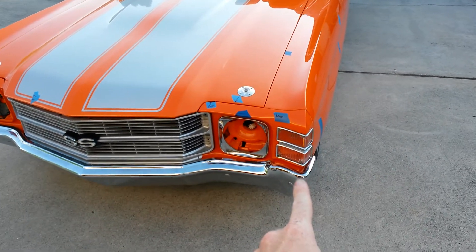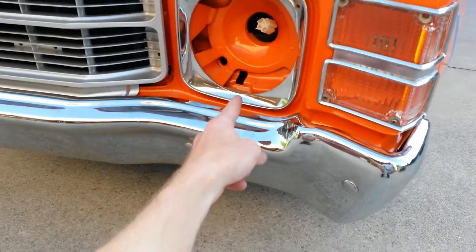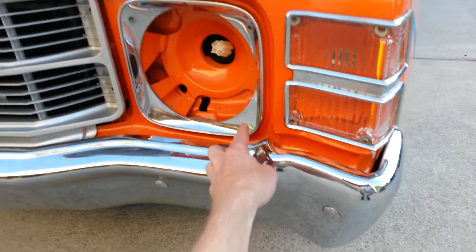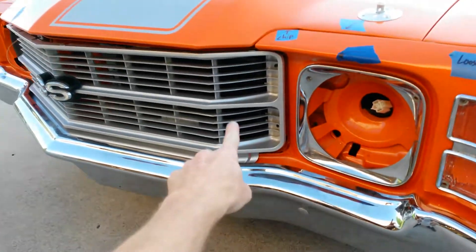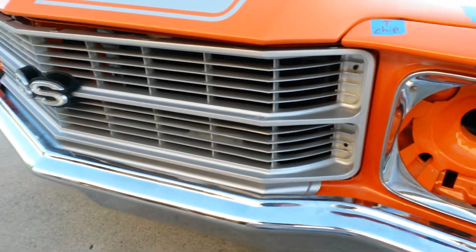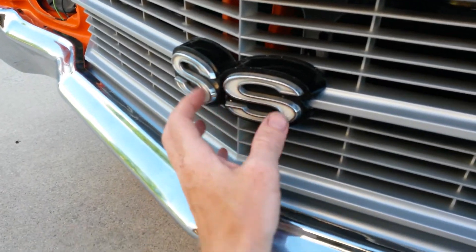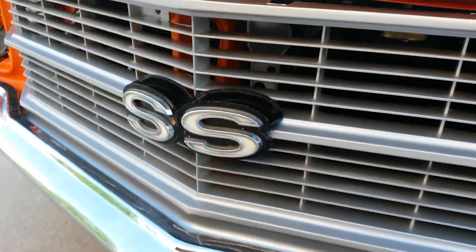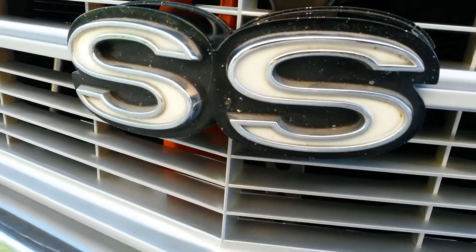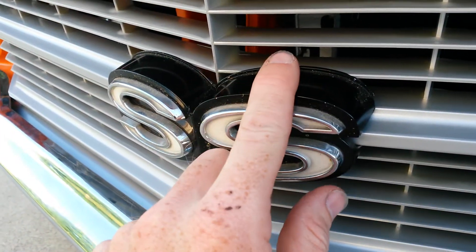These pieces right here are potted metal that's chromed, and this is potted metal also that's chromed — it's just 30-something years old. The grille right here is plastic and it's painted silver; that's how it comes from the factory. And then this is potted metal too, a very expensive piece because of the trademark. It's white on the inside, almost like a chrome plating, with black around the top.